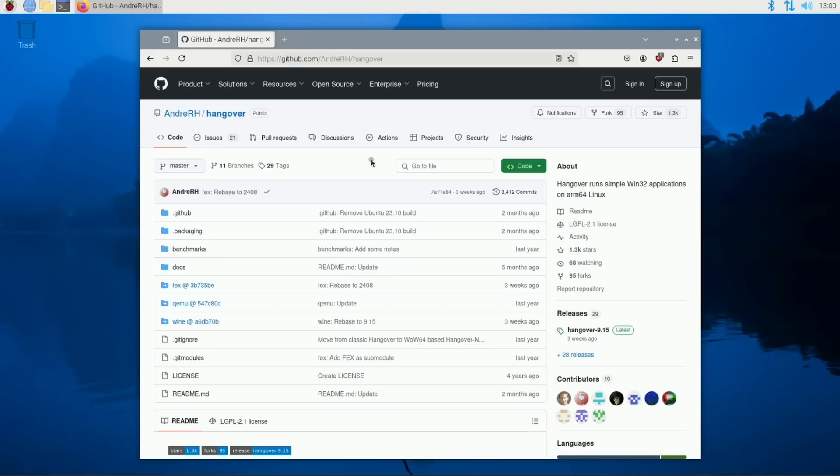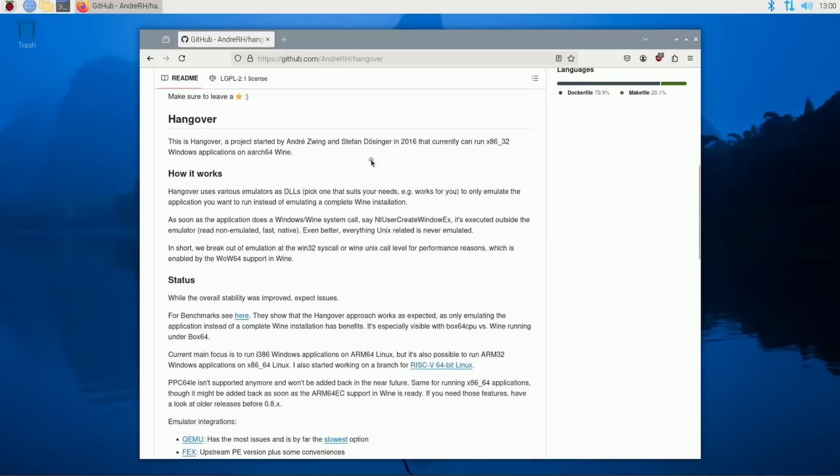Welcome back to the channel. Today we're showcasing software called Hangover for ARM-based computers like Raspberry Pi. Hangover allows you to run x86 applications and ARM64 applications on your ARM-based computers.